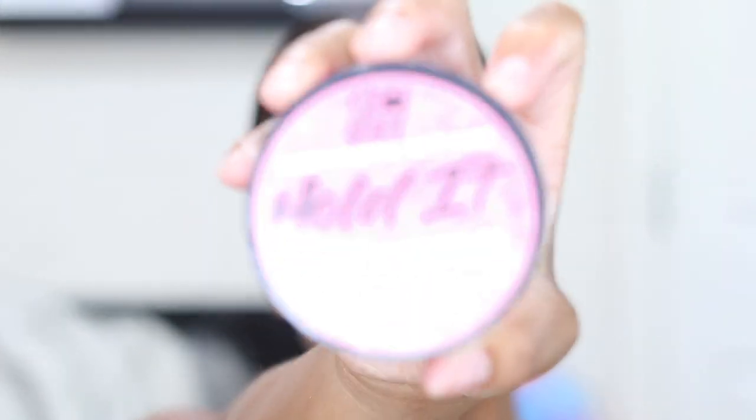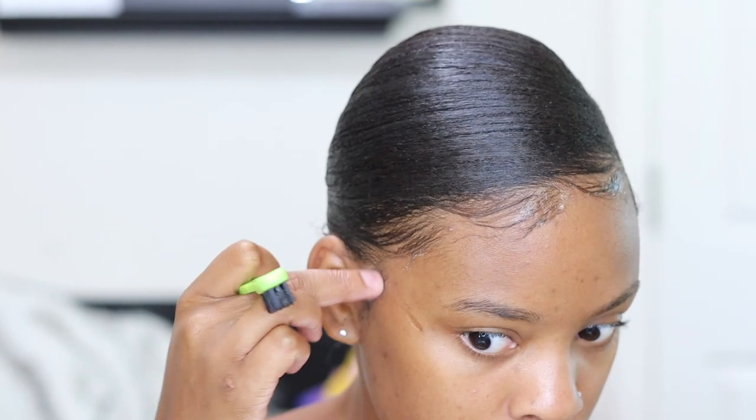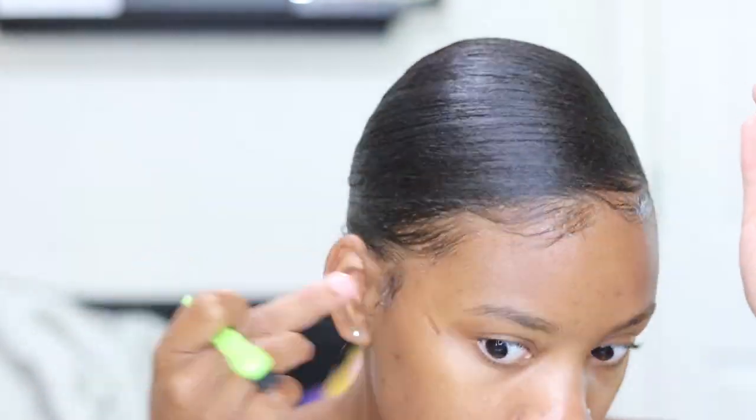I'm using my favorite edge control, Amber J Hold It, to slick down my edges, making sure everything is nice and sleek before I put this ponytail on.